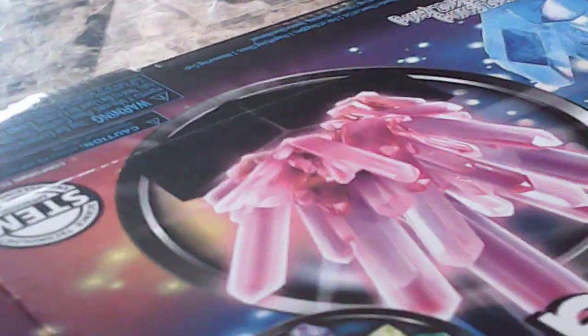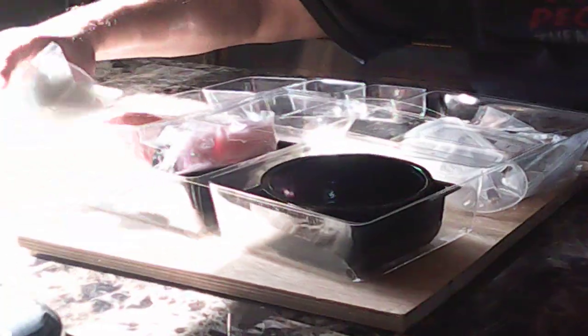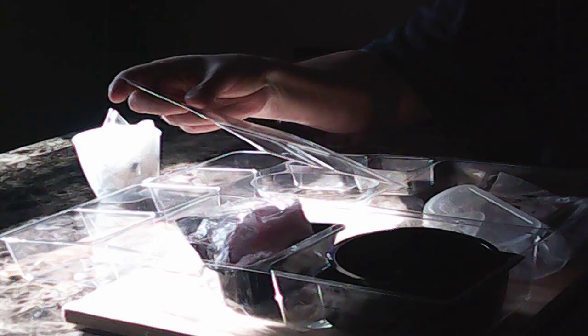Oh lord, this might take a while. Look at all this stuff — all that for a crystal? Whoa, these are supposed to grow? What in the world, this is a lot of pieces. Never seen that before for a crystal. Oh my god.